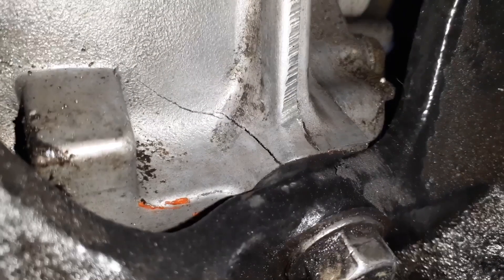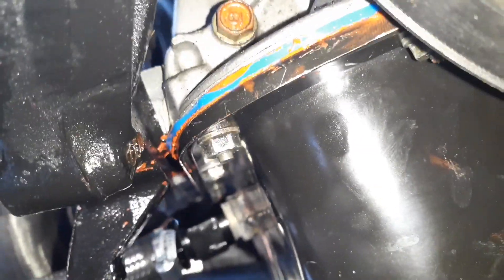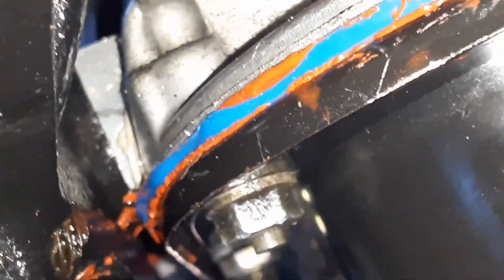So the crack is right here — right there. You see that? So that's one crack. And then there's another crack down here on this side, and this one's a little bit bigger. Right in there. And that's where the oil is coming out from.